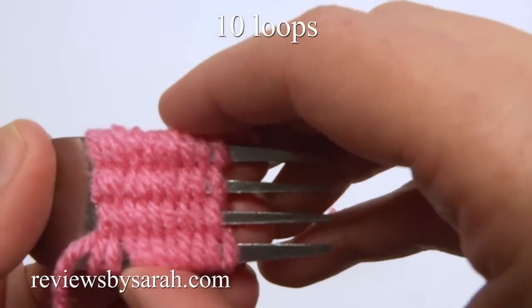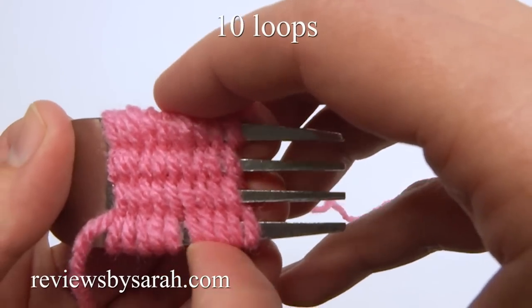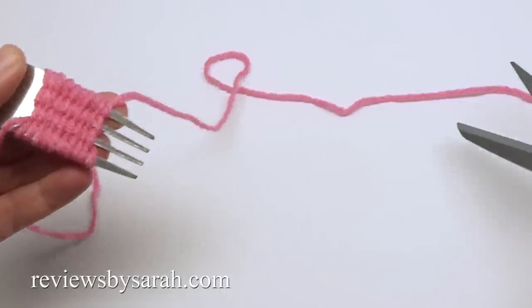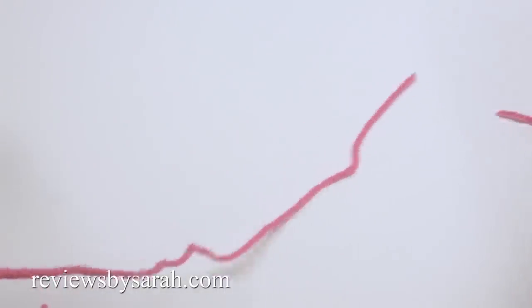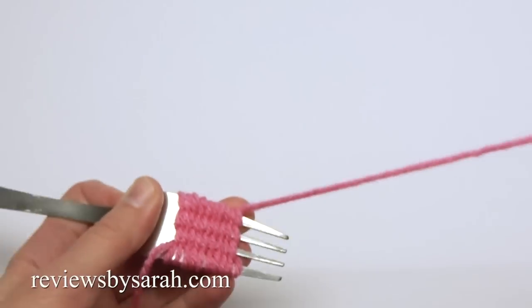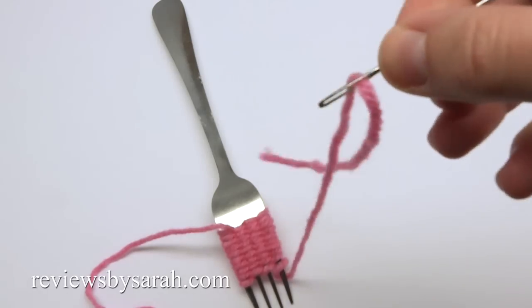You'll want to stop when you have 10 loops on the bottom and 10 loops at the top. Your yarn should end on the opposite end of the fork. Cut the yarn about 18 inches from the fork back, and then thread a yarn needle.